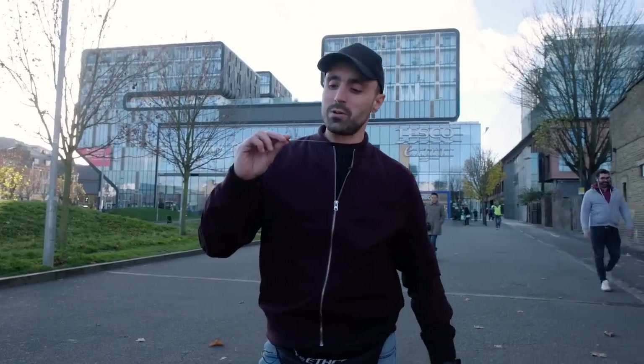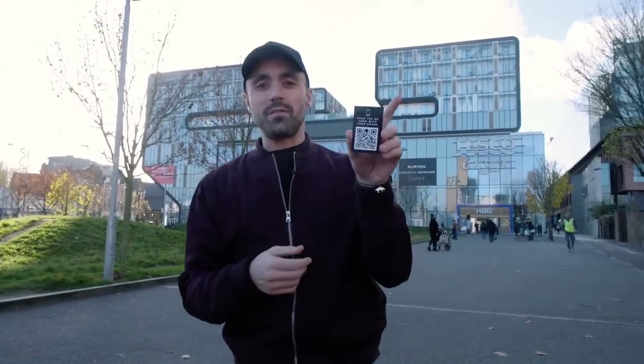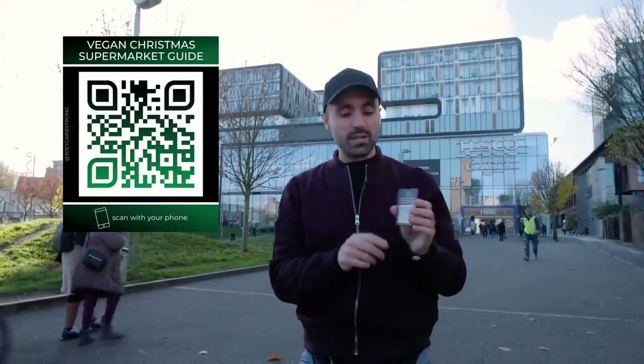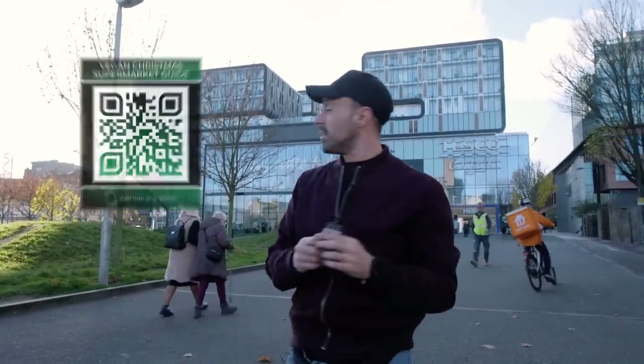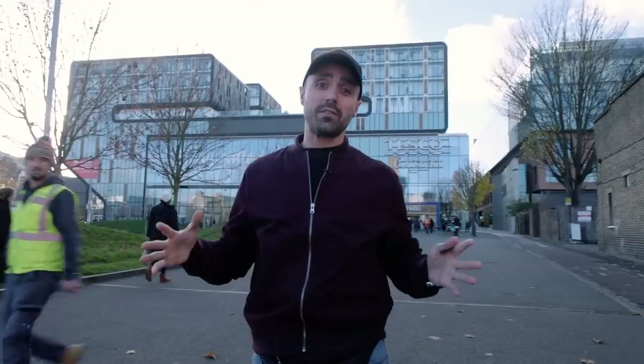It's coming up to Christmas and we've got this Christmas shopping supermarket guide that you can scan with your phone. We're going to put it right here so you can screenshot it and share it with your friends. We're going to use this Christmas guide to go through Tesco's and see what Christmassy stuff they've got. We're going to fill up the trolley and do something pretty cool with all the stuff afterwards. Come in - we're going to do vegan Christmas at Tesco's and see what we can get.